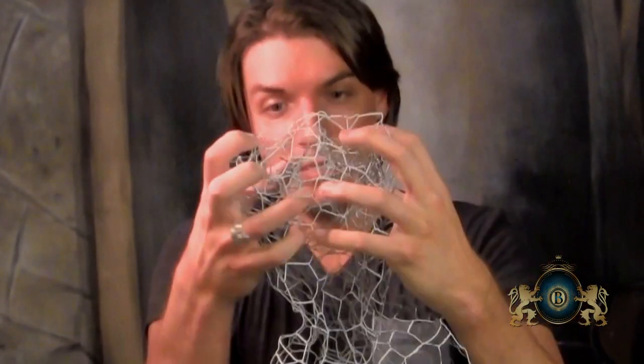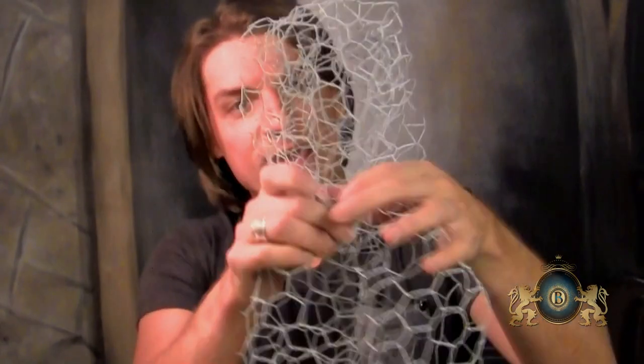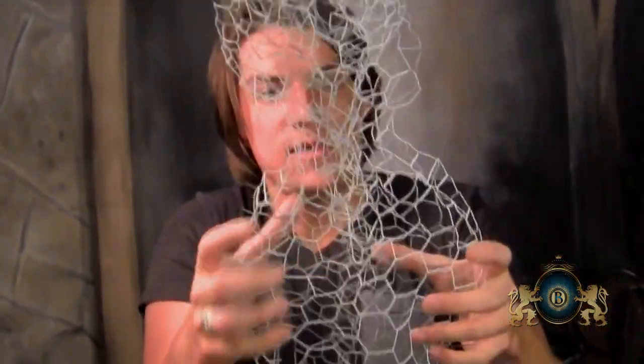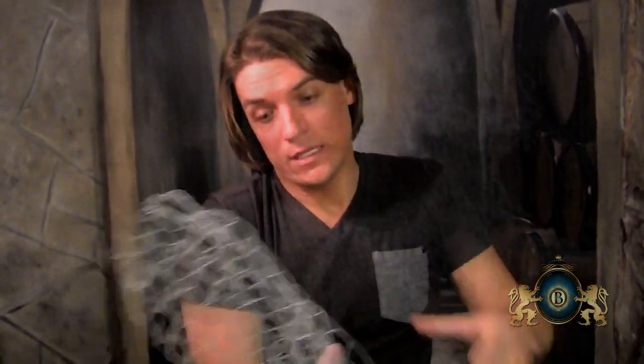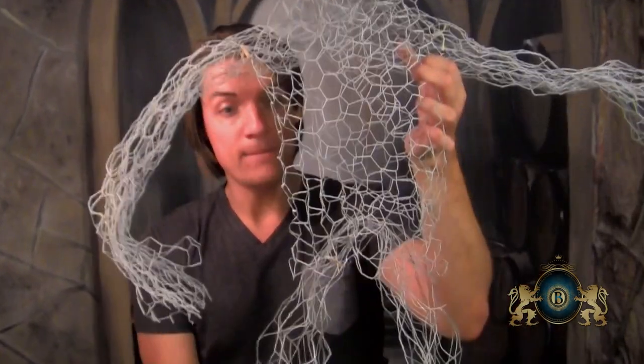To start the body, I basically just bunched up the poultry netting into a little head, gave him a little neck, and this is kind of his chest area. Just tailor it so it looks like a body and head. Then take a longer piece, roll it up into a long tube, bend it in the middle, and attach it in the crotch area where the legs will be. Do the same for his arms — bunch them up a little shorter and attach them to the back of his torso.